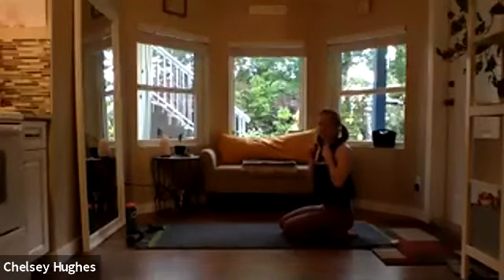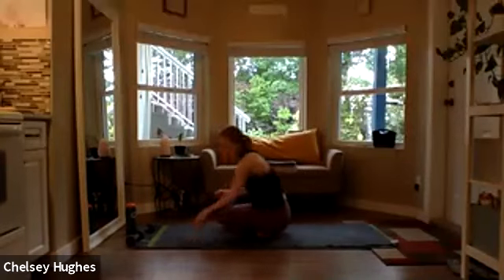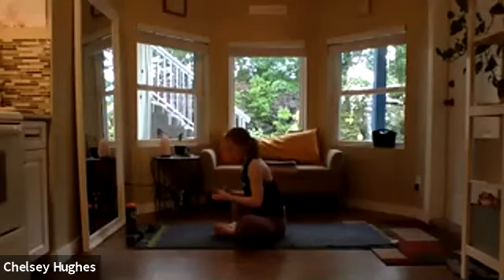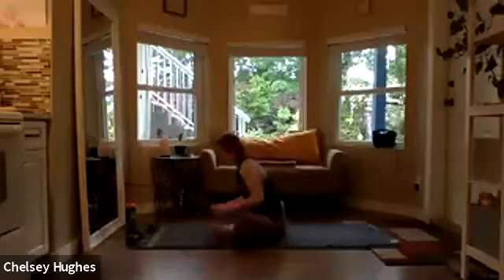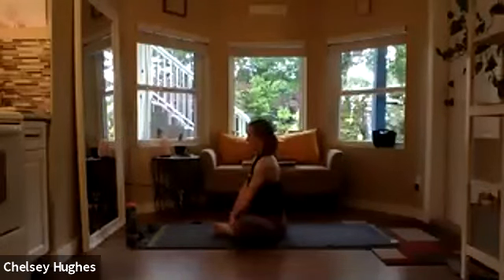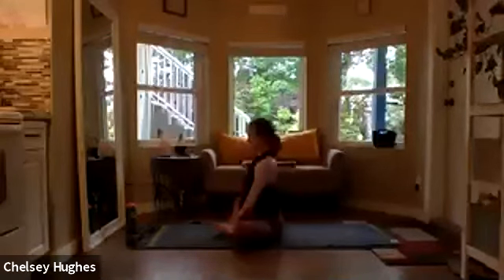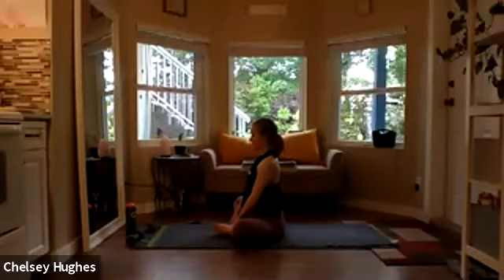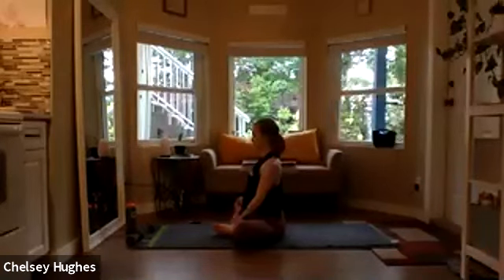Press it back — take a child's pose, untuck the toes, reach the arms forward. Whenever you're ready, making your way up, grabbing some water. And we'll make our way right into seated for some stretches because it's 9:28 and we're almost done. Crazy how time flies when you're having fun. Bringing the feet together with the knees out wide, coming into Butterfly, getting a nice stretch throughout the hips. Bring your hands to your ankles — as you inhale, sit up nice and tall. As you exhale, try to sink the knees a little bit closer to the earth.